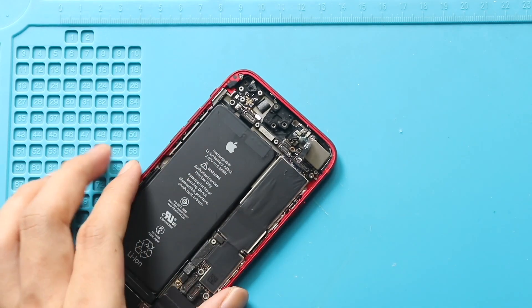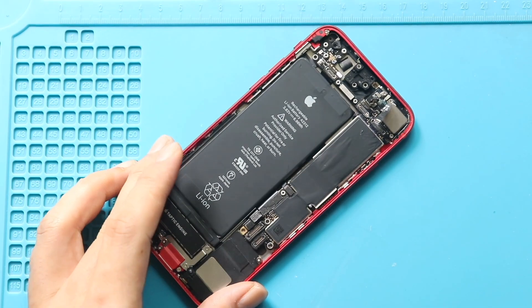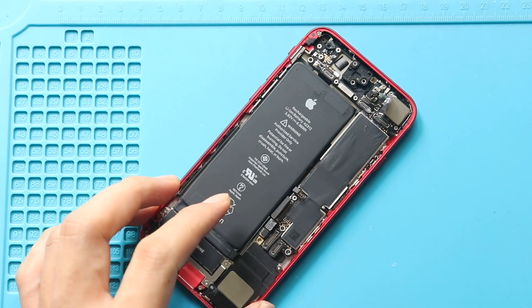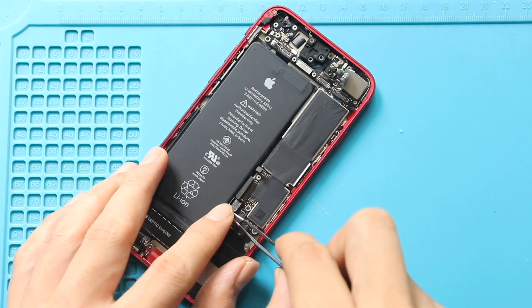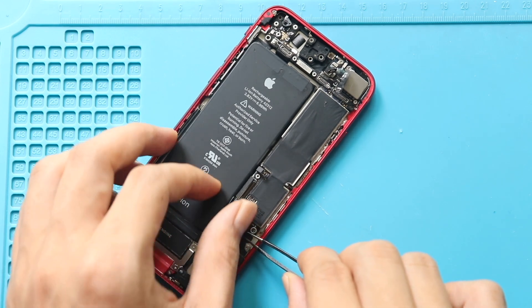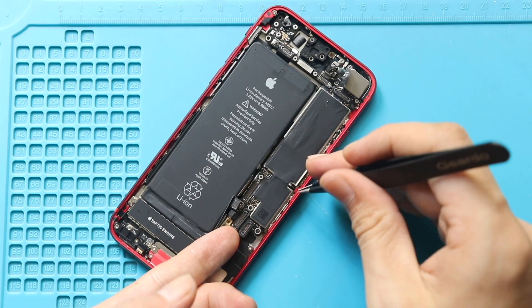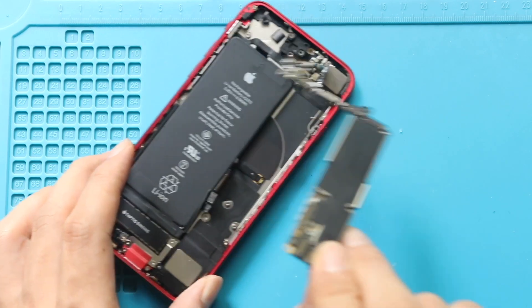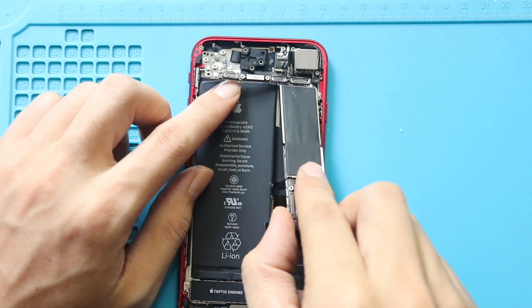Next, undo screws number three and four from the logic board. Then disconnect three connector plugs from the logic board. Next, gently pull the logic board by moving cables aside — be extra careful in this step. Finally, you can pull out the faulty logic board from the body.